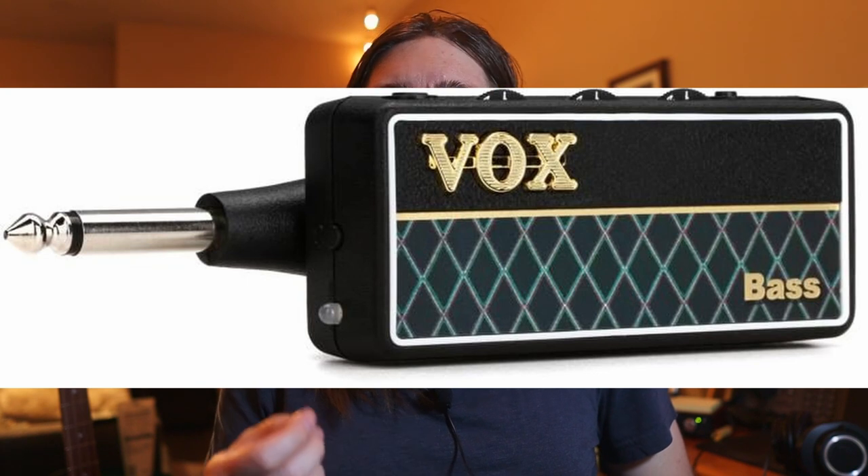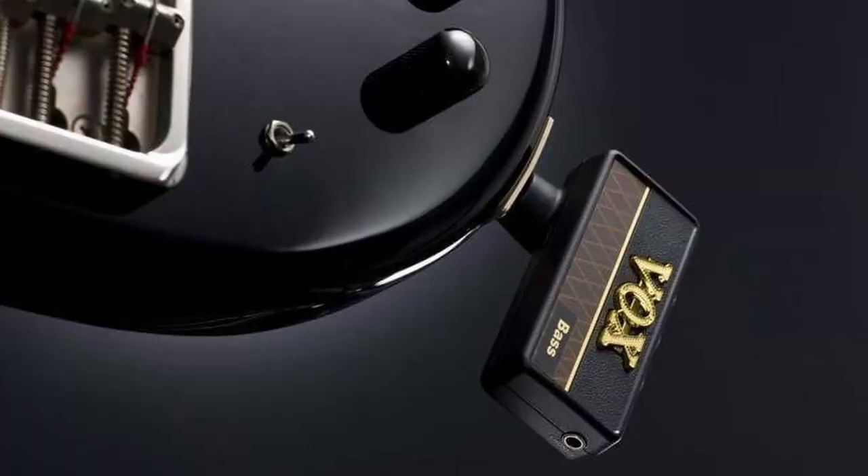The Vox Amplug is probably the best budget option at about $50. This tiny little dongle thing just sticks right into your bass and hangs there, runs on a couple of AAA batteries, and you plug your headphones and music in and you're good to go. The sound quality is okay at best, but it is by far the cheapest and most portable option. The bass-specific version is the one you want, and it also features some built-in drums, so if you're tired of playing to a metronome, that's an option.